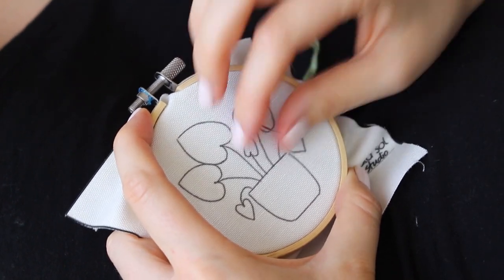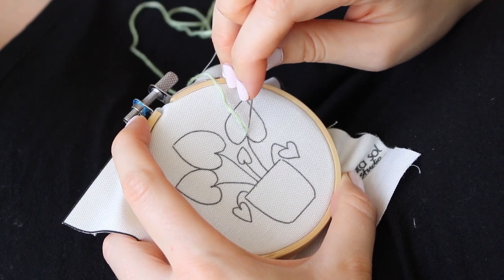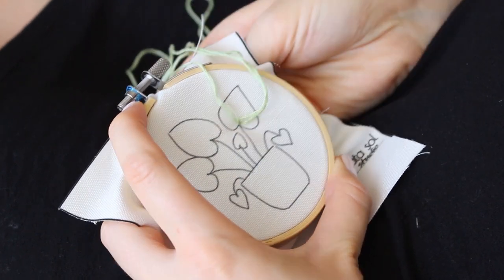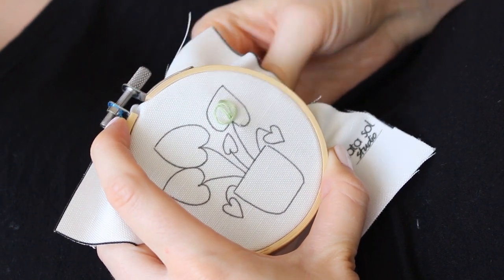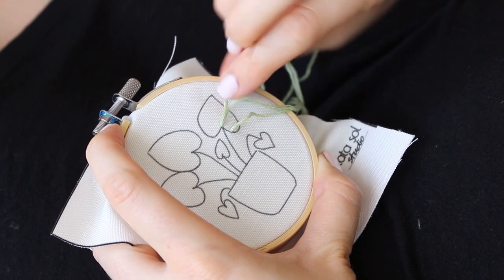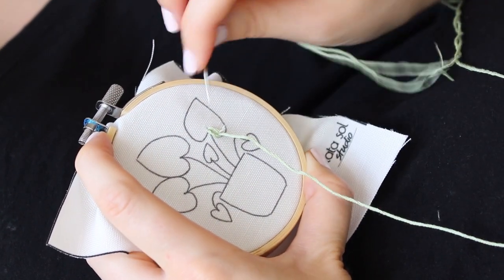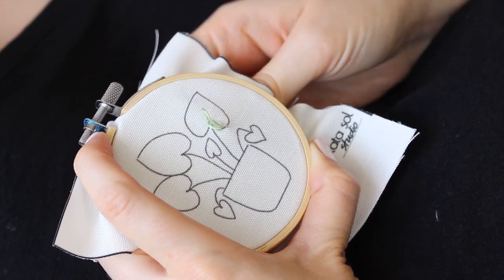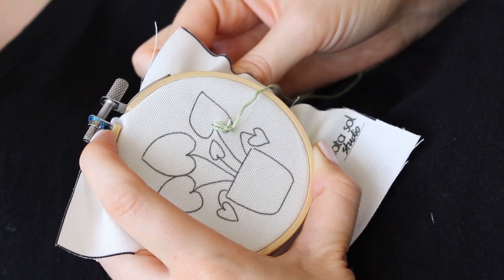Last but not least, I will show you how to do this cool leaf. Start by pulling your needle up and back down to almost the same spot, but leave an inch of thread loose — that sounds familiar because this stitch is a variation of lazy daisy. Then pull your needle from a spot on the outline of the leaf, go through the loop you created, and pull the thread — that's the first step. Then keep adding to the shape by pulling your needle through the middle of the leaf where the base of the heart is, again leaving an inch loose, taking the needle up from another spot on the outline, going through the loop you created, and pulling your thread.